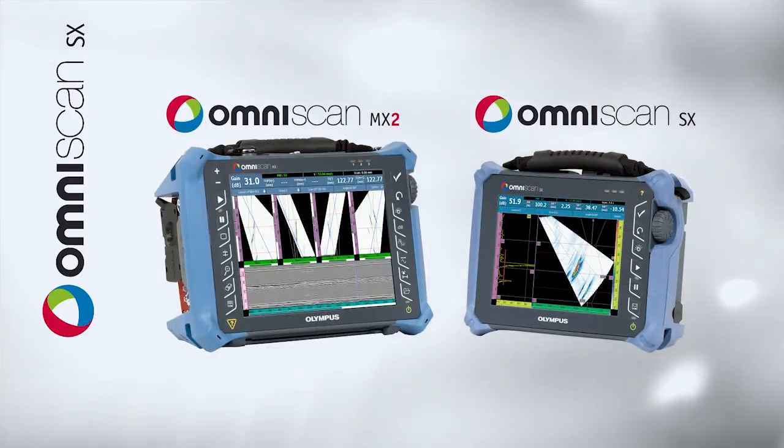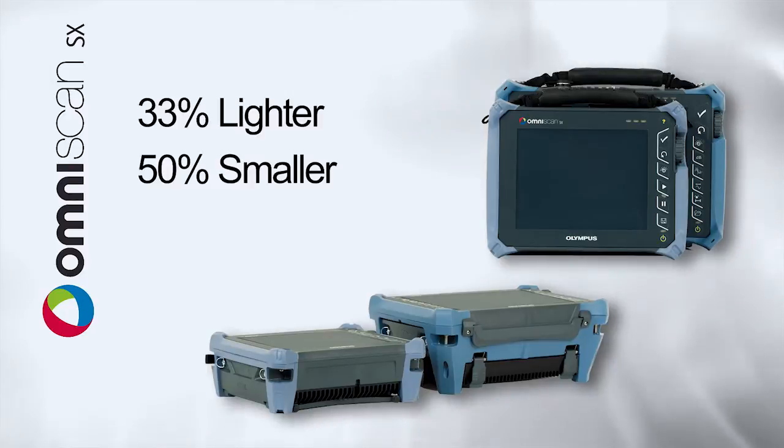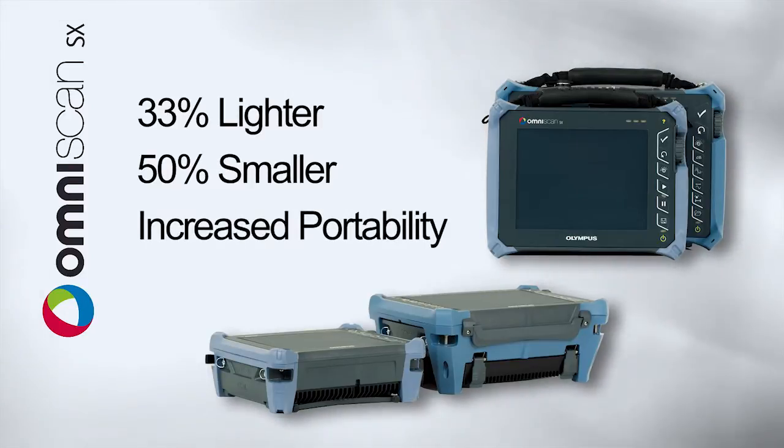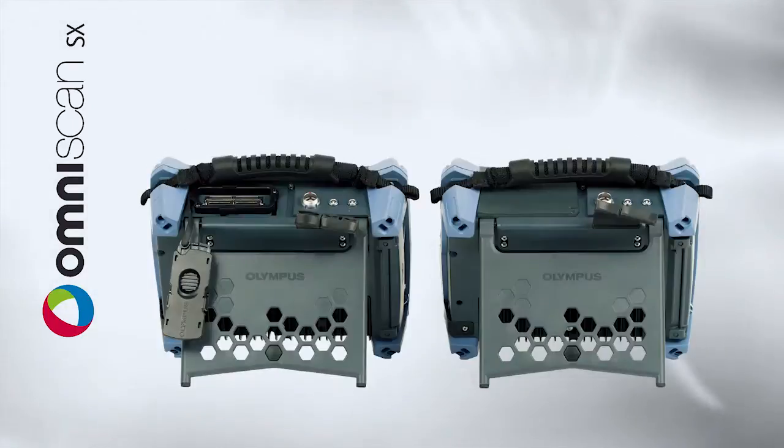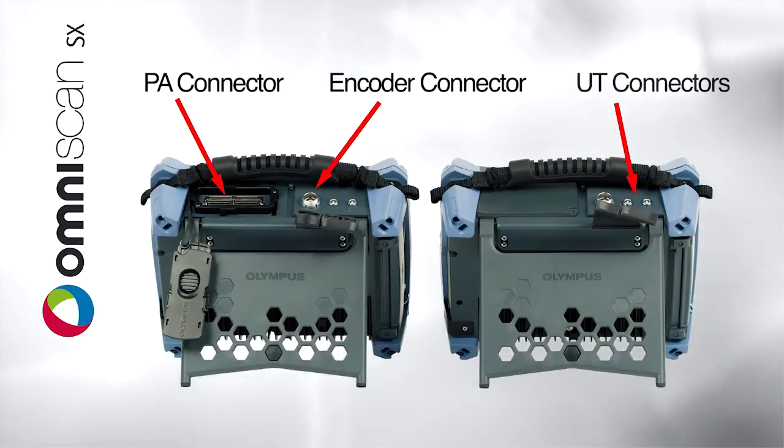Compared to the MX2, the S6 is also 33% lighter and 50% smaller, offering an increased level of portability never seen before in an OmniScan product. The connectors on the OmniScan S6 PA include the phased array connector, encoder connector and two UT connectors.